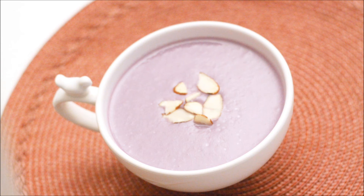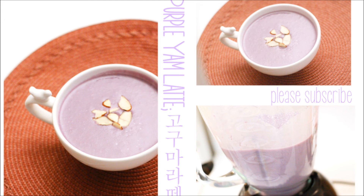During the fall and winter, I enjoy drinking latte. I just thought that purple yam has a gorgeous purple color and taste, so I decided to make a latte out of it. I hope you enjoy this recipe, and see you in the next video.